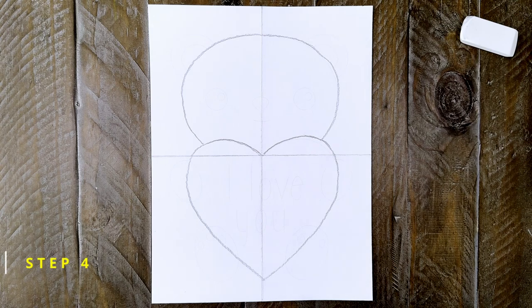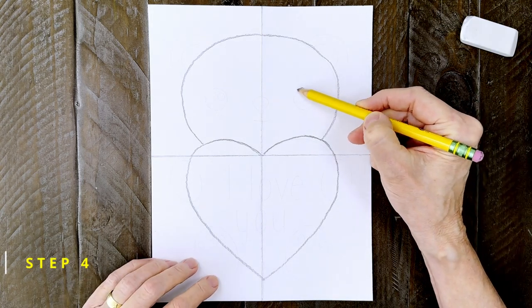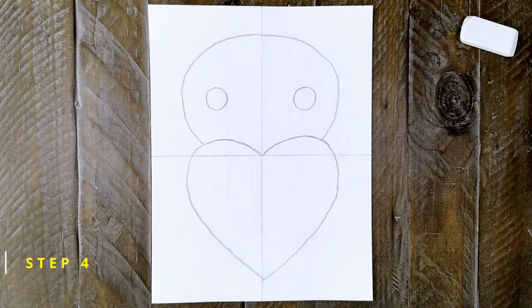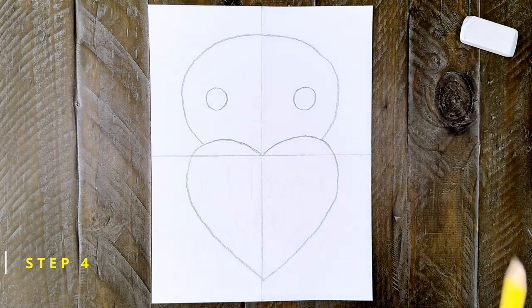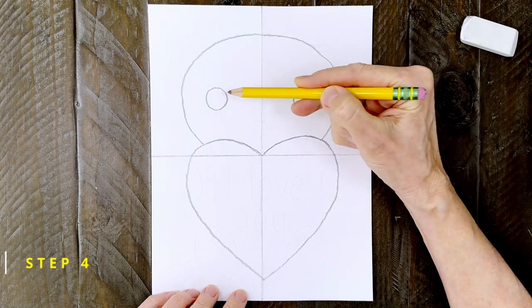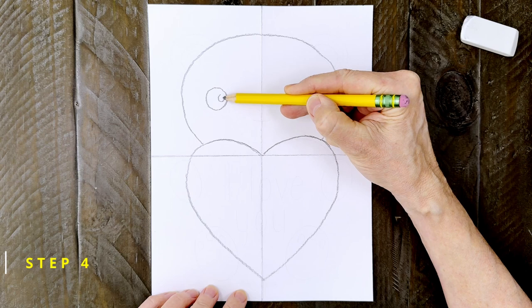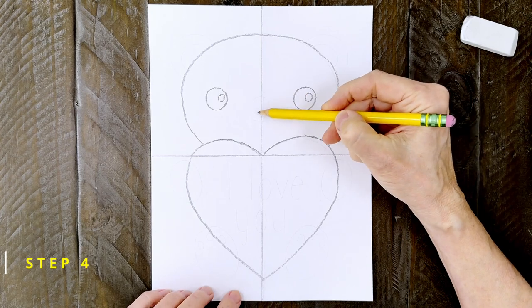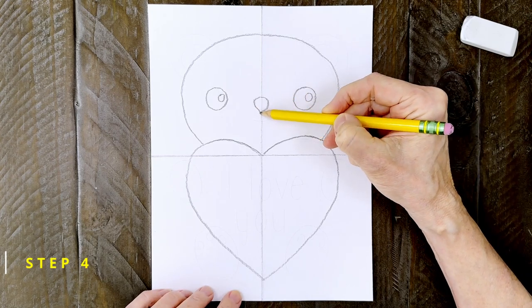Step number four: the face is really simple. You start with two large circles for the eyes — they should be about the size of a quarter. Then draw two smaller circles inside. These are going to be left white and will look like shiny reflection spots when you're done. Lots of cartoon artists like to add them to their drawings. To finish the face, draw a simple nose and two lines for the mouth.